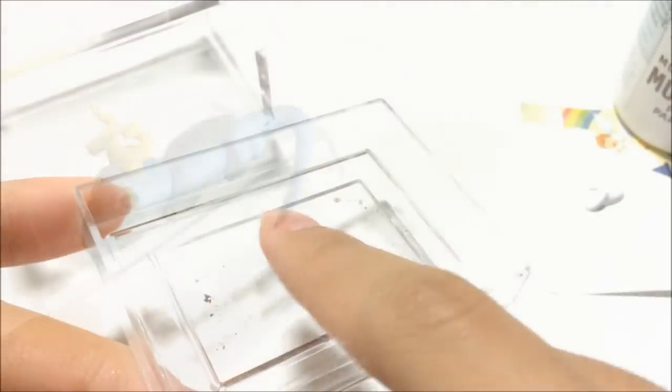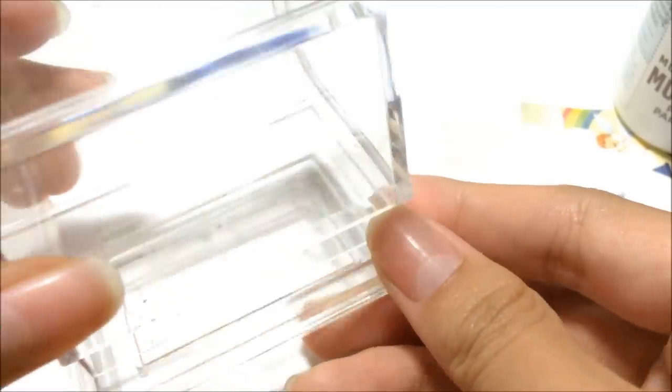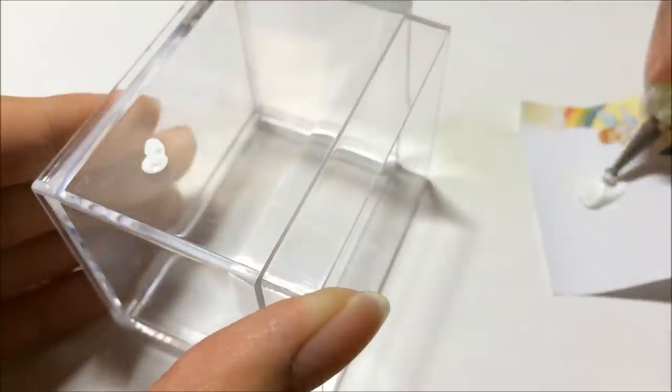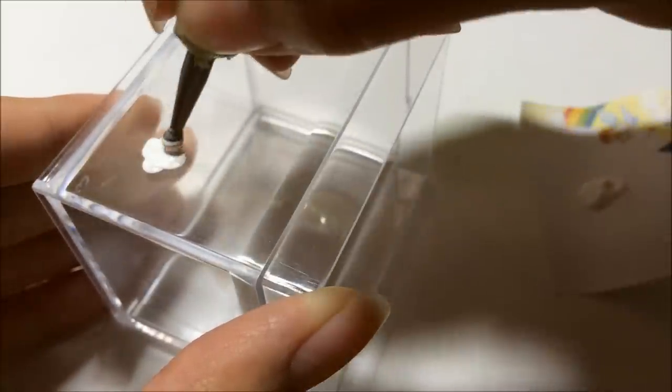Right now I'll be showing you the dragon - I have a tutorial on it. If you want to learn how to make the dragon, I will be linking the tutorial in the description box below, so please check it out if you want to learn how to make the dragon itself.